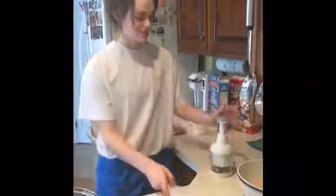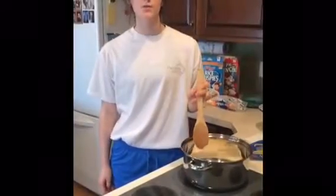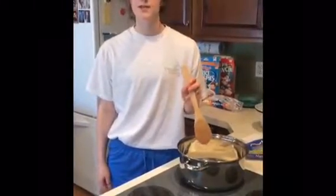While the almond bark is melting, put all the other ingredients into the bowl: three cups of Captain Crunch, two cups of Rice Krispies, one cup of crushed pretzels, and two cups of mini marshmallows. While the almond bark is melting, use the wooden spoon to break it up so the melting goes faster.